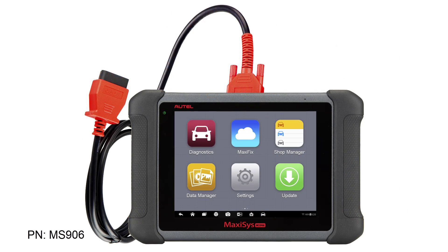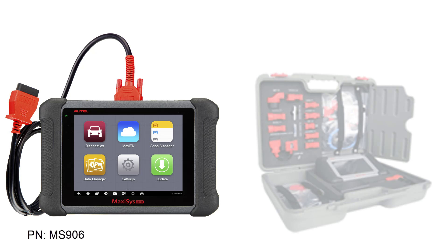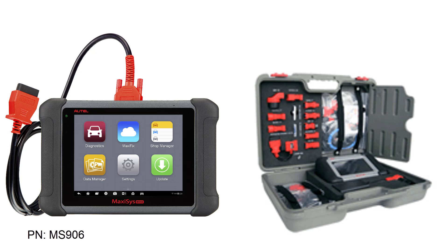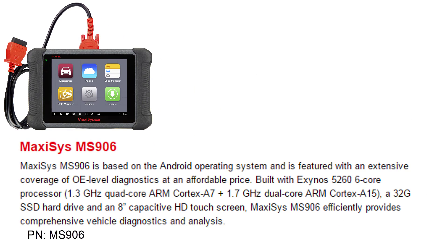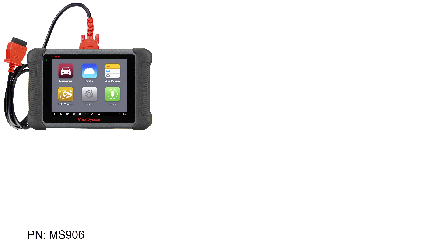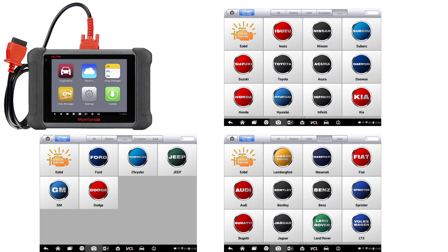The first tool in the lineup is the MS-906. The MS-906 is the replacement for the award-winning DS-708 unit that put Autel diagnostics on the map. The MS-906 is an entry level tool that is perfect for the technician's toolbox or a secondary shop tool. The MS-906 features Asian, domestic, and European coverage with over 50 different manufacturers.